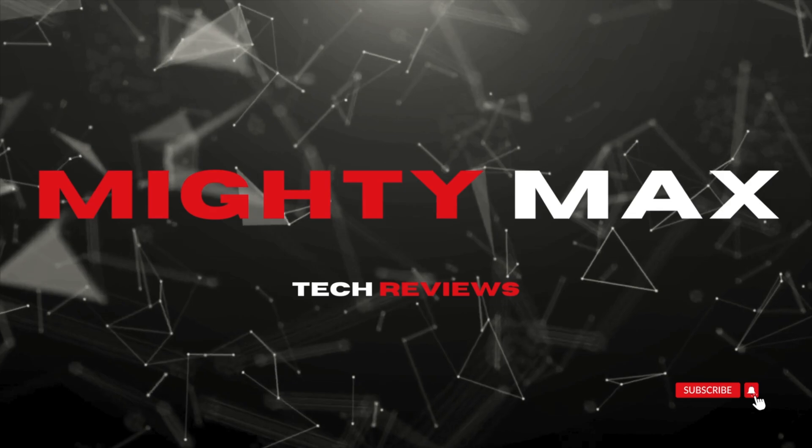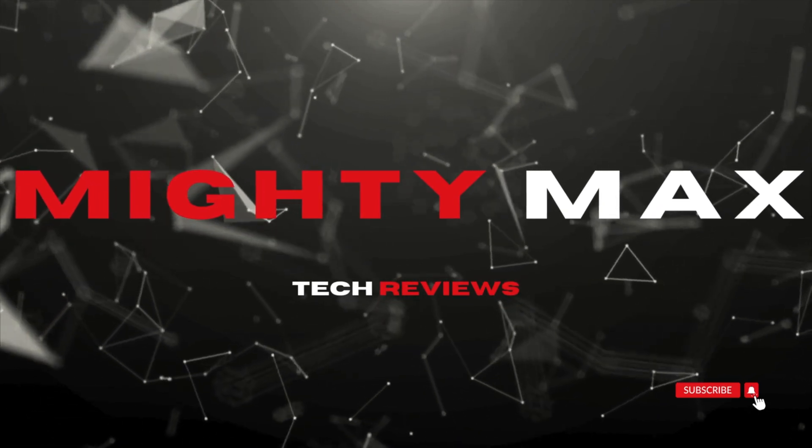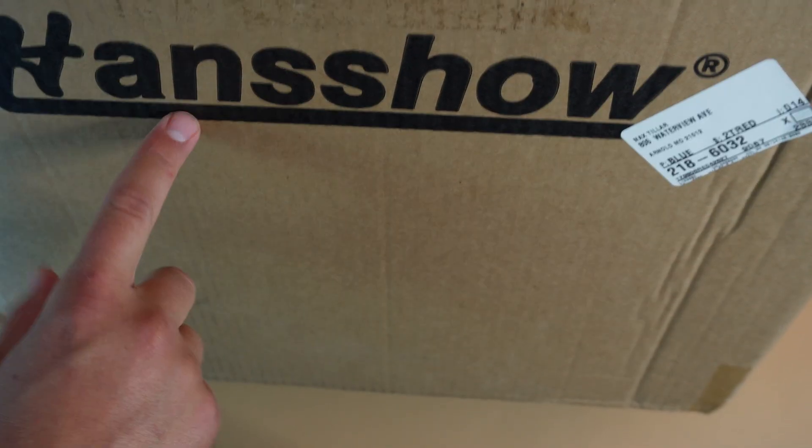Hey everyone, welcome back to the channel. My name is Max, and let's get into it. So here we have another unboxing from Hancho. This time, what they've sent me is a Tesla supercharger extender.